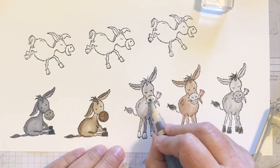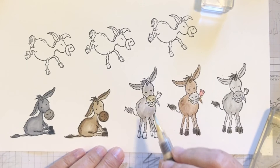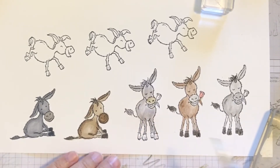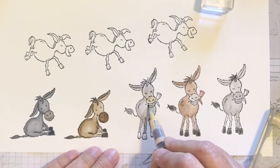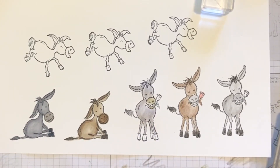Let's bring in a little bit of Crumb Cake and do his nose. You can add different colors just by picking them up. I also want some black or we can try to go really dark — let's try really dark Basic Gray.